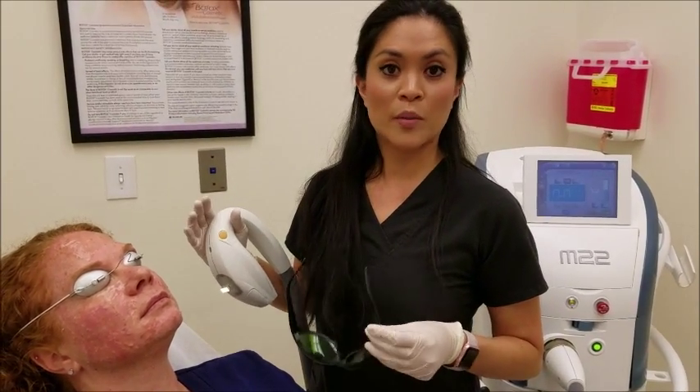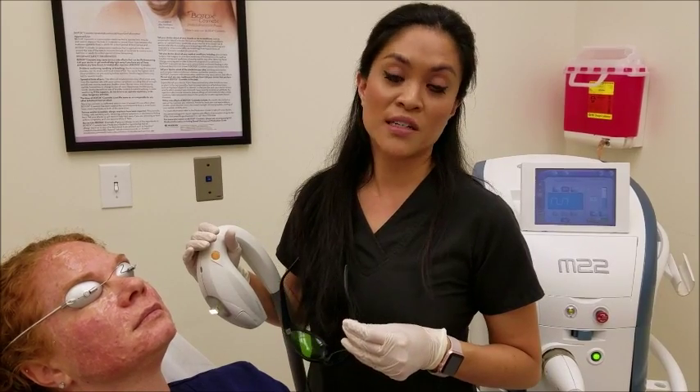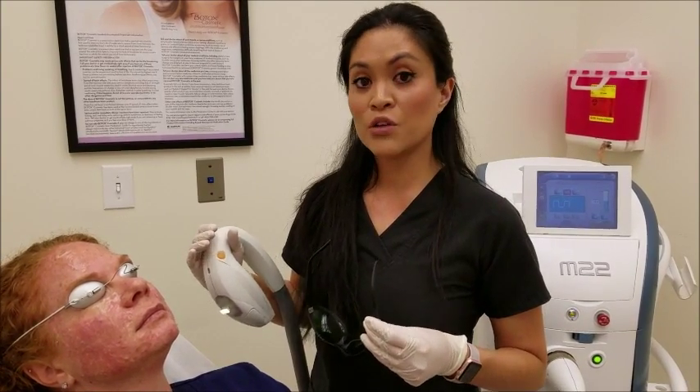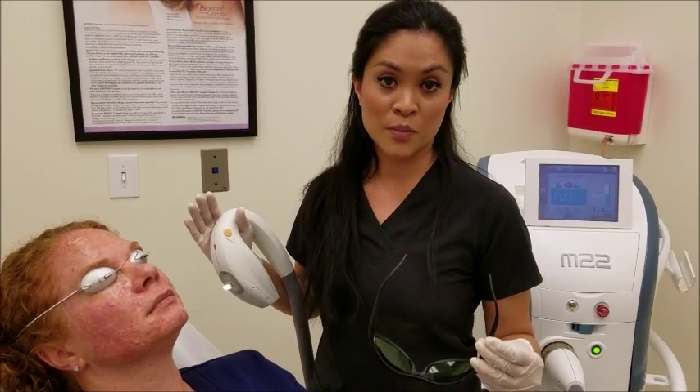Today we are going to be performing an IPL, which stands for intense pulse light. This is going to focus on sun damage and is commonly used to pull pigment from sun damage off of the skin. It can be used on various parts of the body.